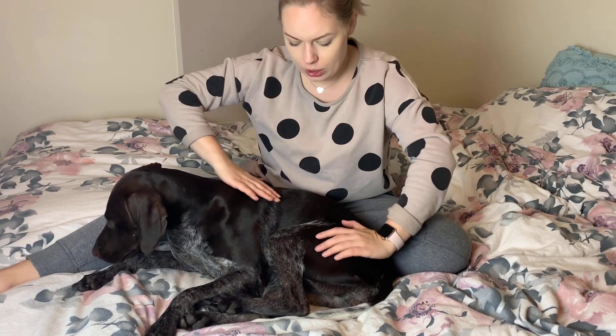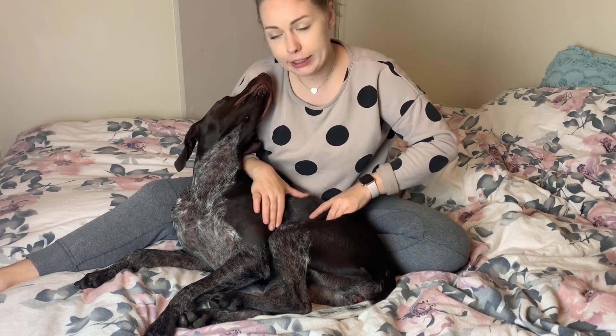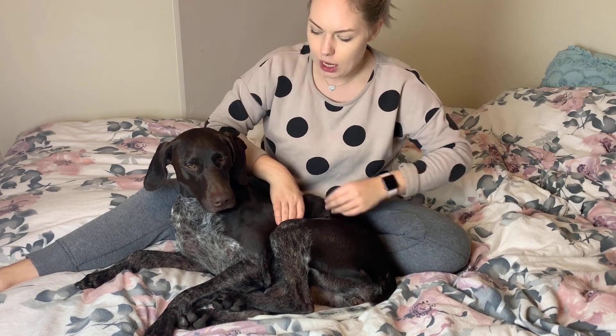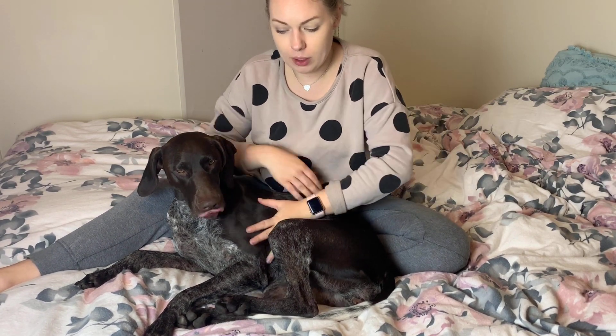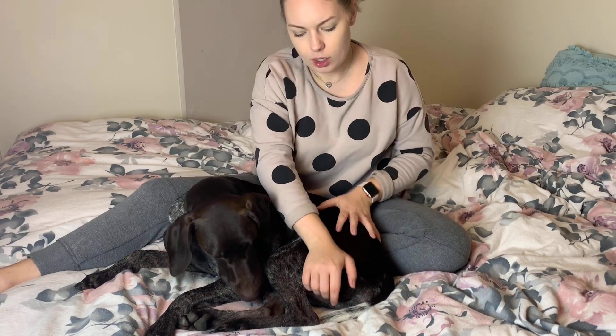If your dog flinches, moves away, or starts licking your hands — Mischa's just licking me because she's grooming herself, she thought mum needs to be clean too. But sometimes the signals are not so obvious, like a lot of lip licking or a lot of yawning. With Mischa, I know that some lip licking is normal and she's not bothered by it at all. But if she puts her nose on my hand, then I'll stop.